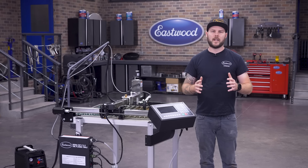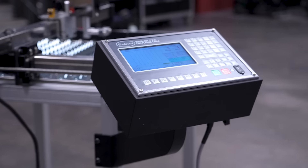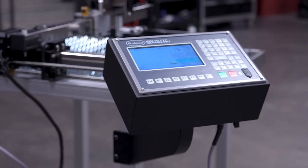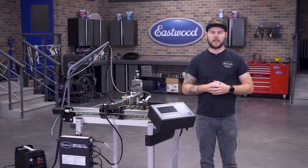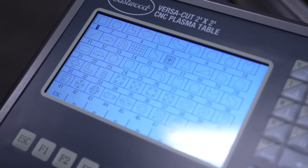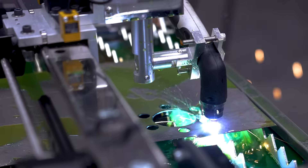Once you have the metal on there, it's smooth sailing because this is ready to use right out of the box. The CNC controller along with the LCD screen interface comes with this unit, so you won't need to source an additional laptop or find software to run the table like other manufacturers require. We even loaded it up with standard shapes used in fabrication such as circles, squares, triangles, gussets, four-link tabs, and more, so you can literally start cutting the same day.